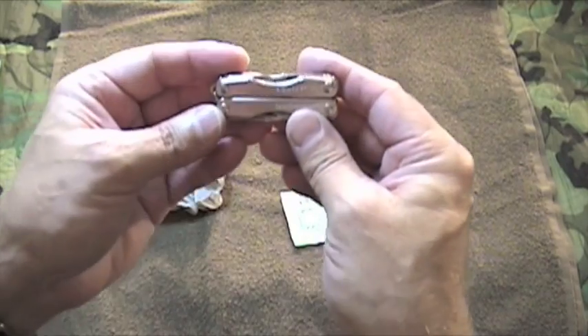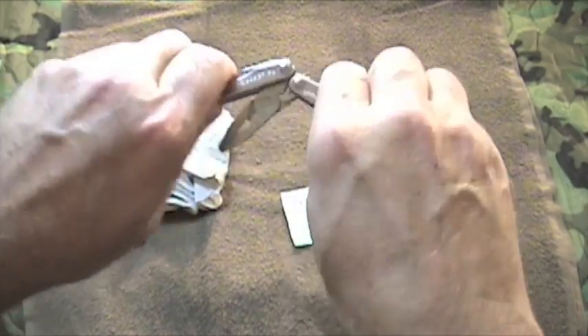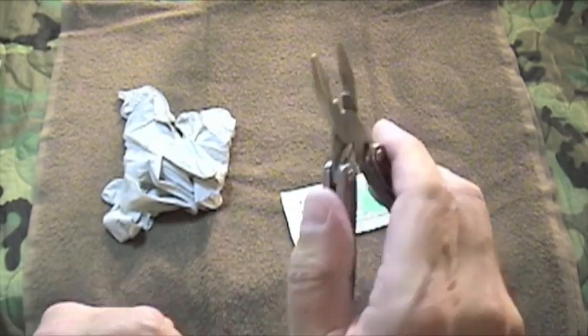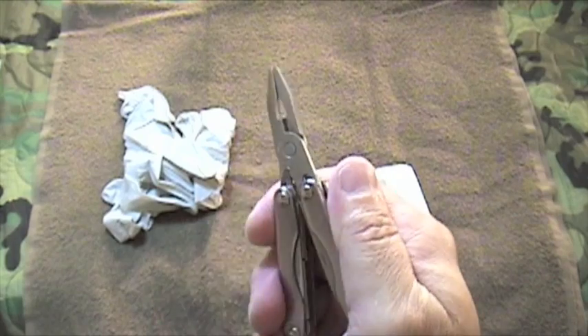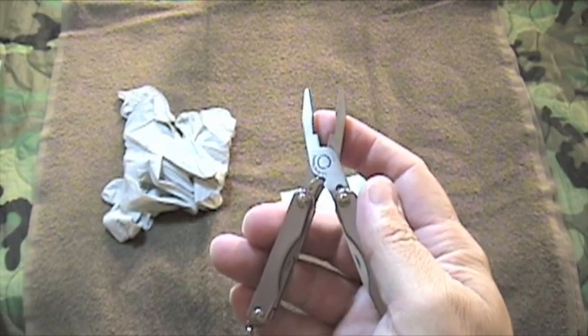Another option — and I think a very useful option — is the Leatherman Squirt P4. This is a great little tool. It's got a small plier tip. More importantly, it's spring-loaded, and that's going to make picking up the needle and driving it easier.